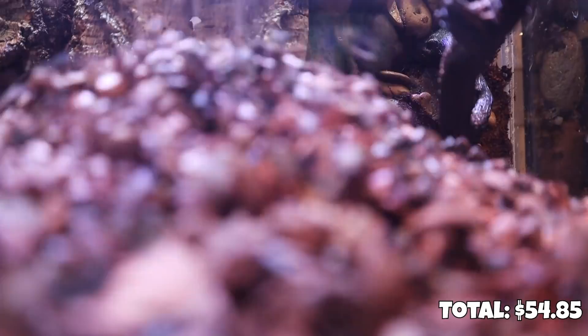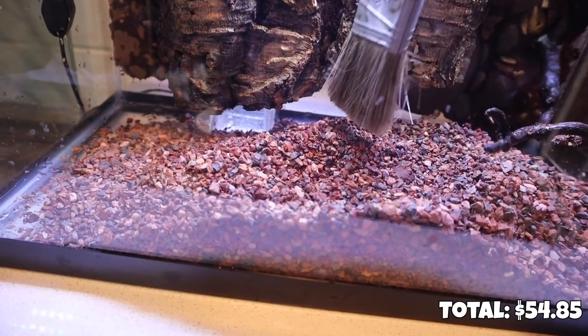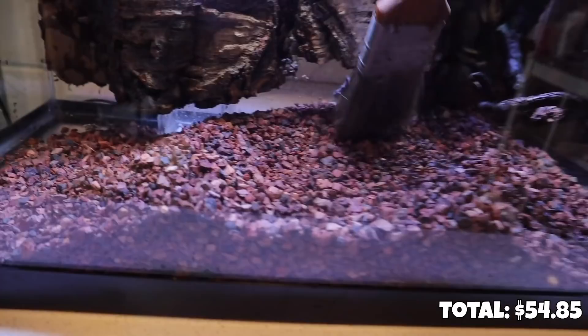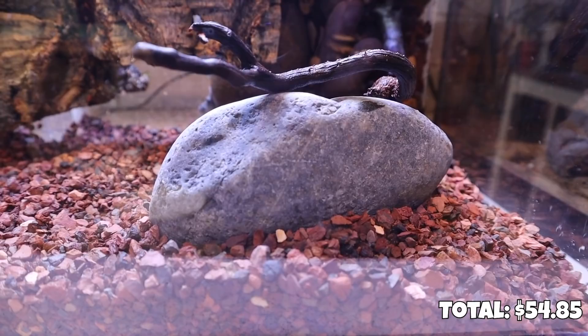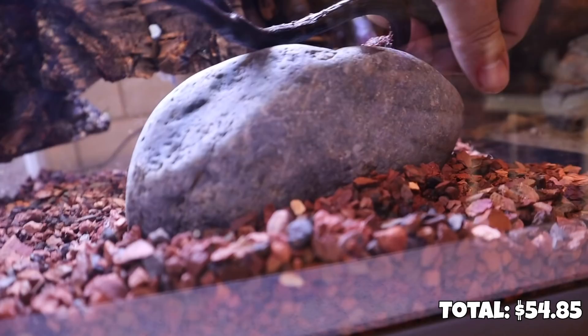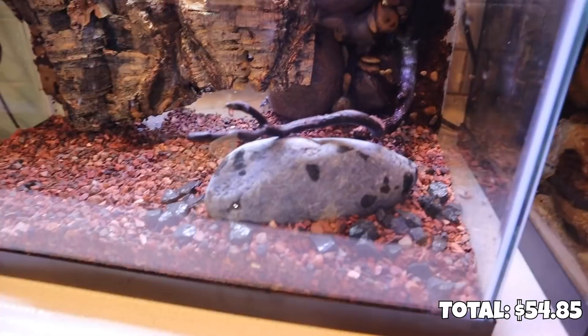I'm going to use my trusty paintbrush — if you're new to the channel, this is something I use to get substrate pushed around where I want it. I'm going to add a little contrast to this red substrate by adding some black Colorado stone right up underneath this branch. Then we'll add some more substrate and smaller rocks around it to give a little more detail, sprinkling some of these larger darker stones around the base of this rock. And then we'll also add a little more detail with some finer rock as well.